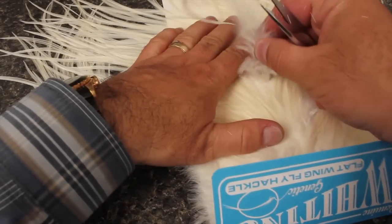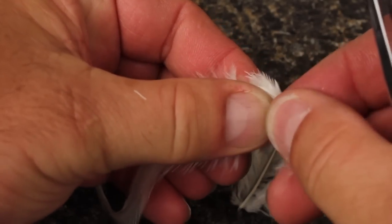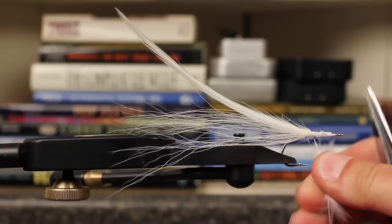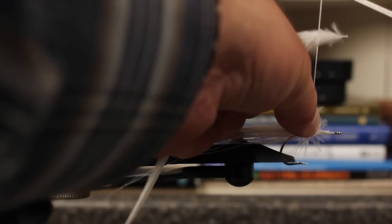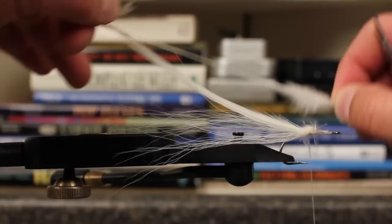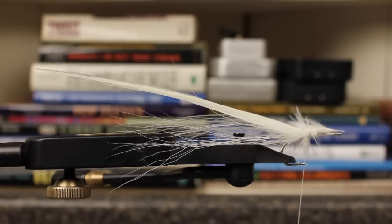Now select a single white flat wing saddle hackle. Find the location where the stem diameter changes dramatically and use your thumb as a marker. Snip the stem leaving about an eighth of an inch, then strip the fuzzies off but hold on to them. Loosely dub them onto your tying thread, then raise the thread to vertical and push the clump down to the hook, pulling the thread straight down as you go. Lay the feather on top of this fluffy pillow, dull side down, and take a single wrap over the top to secure it. The butt end of the stem should extend to about the front of the eye and the tip about an inch beyond that of the first hackle.